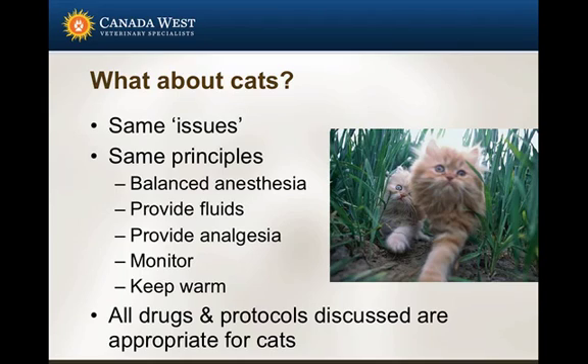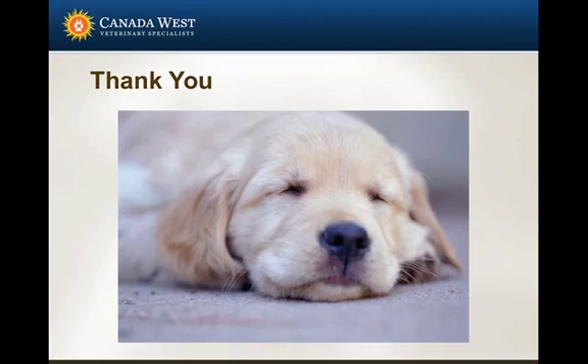What about cats? Cats present basically the same issues and same principles — they are not small dogs; they are definitely cats. We do the same things: balanced anesthesia, provide fluids, provide analgesia, monitor, and keep them warm. All drugs and protocols discussed for dogs are appropriate for cats and can be used for cats. Thank you very much for visiting the website, and hopefully you'll check back often to see what's been posted.